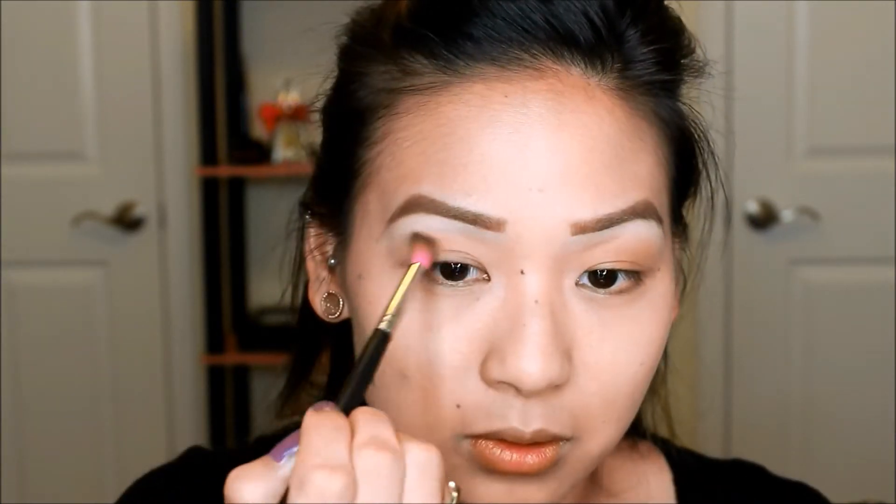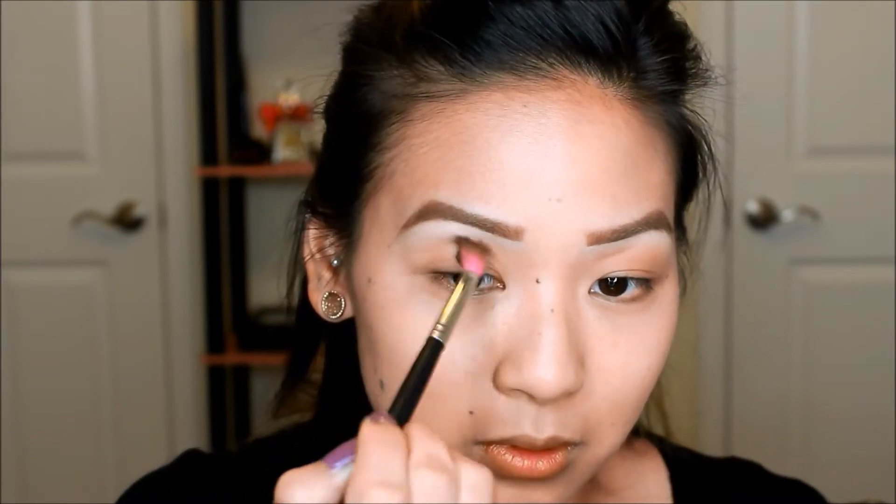I'm starting off with my Lorac Pro Palette. I'm taking the color taupe and I'm placing this right above my crease for that nice transition color. I love this transition color — it just blends everything so beautifully together.